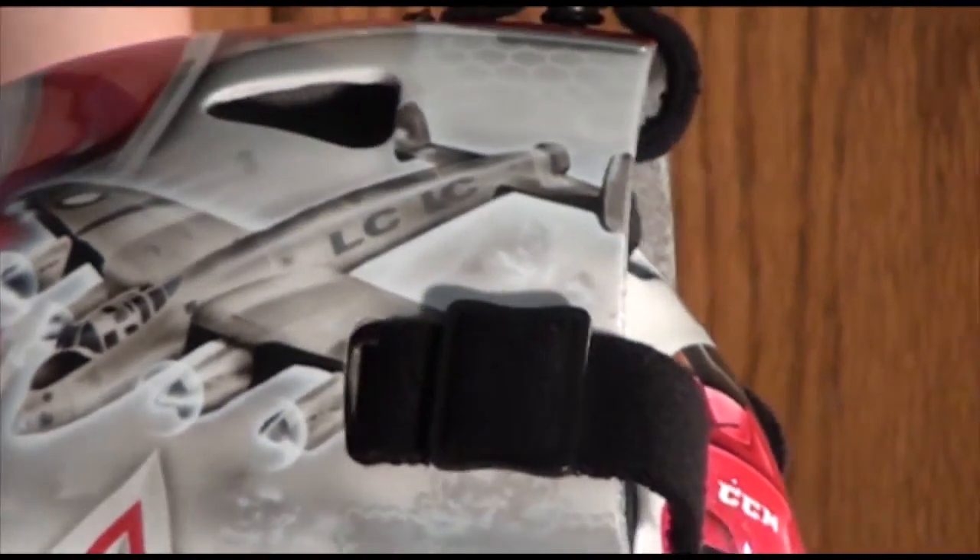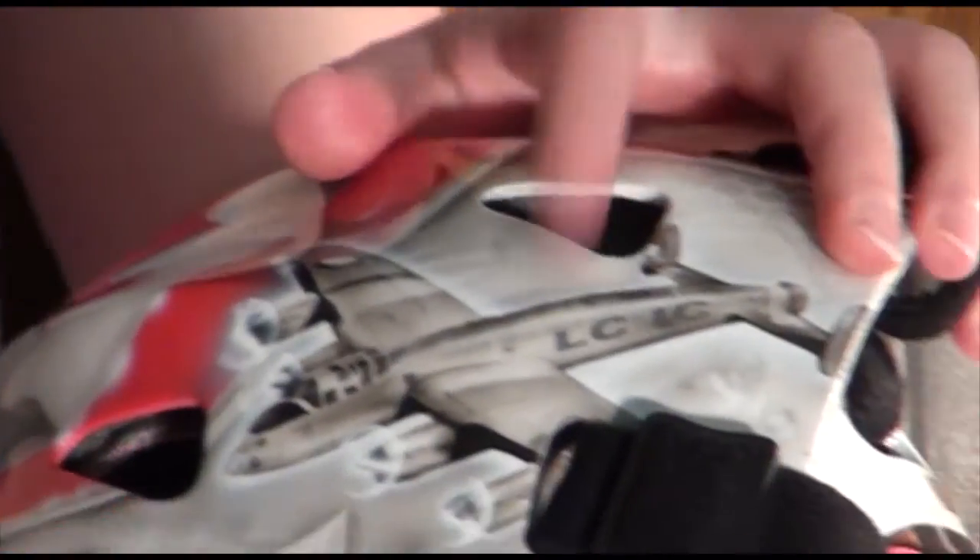On the other side is a Lancaster bomber — my great uncle actually flew it in the war, so I wanted to have that on there. And you've got my parents' initials, LC and IC, on there as well.